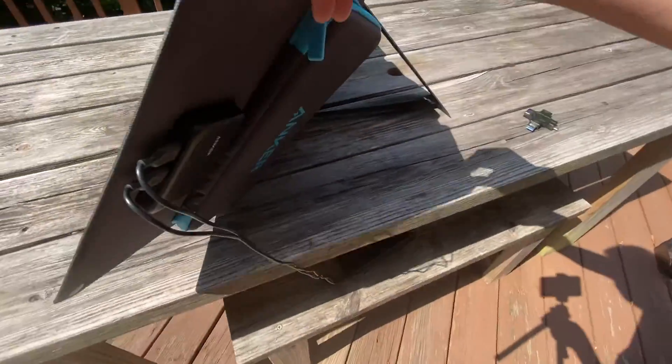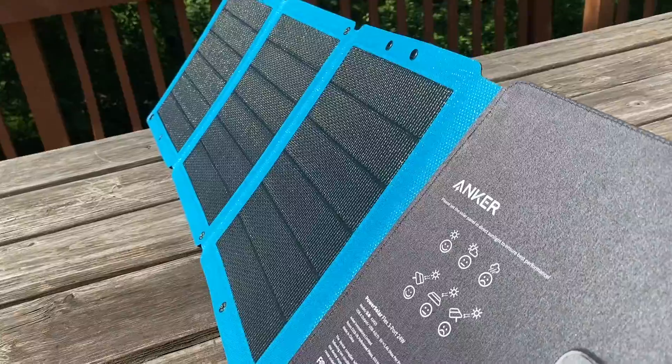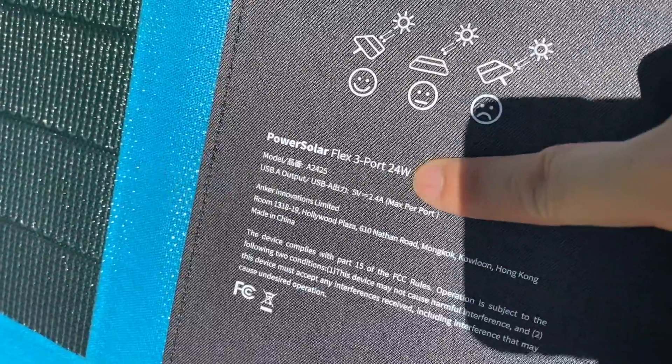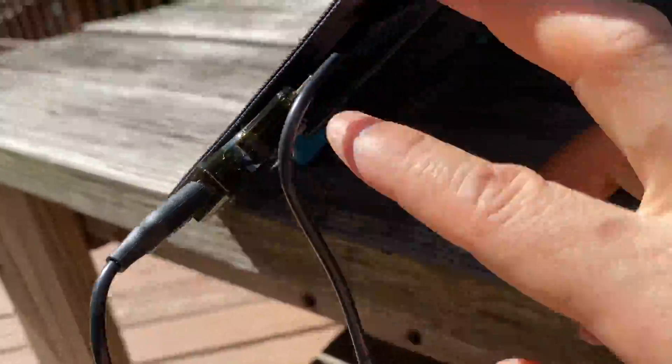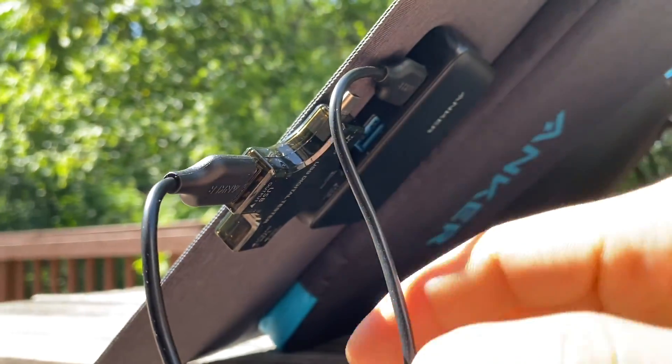Just to verify, I will plug in a power meter. This panel is rated at 24 watts across three ports. With the spaced-out ports, I'm still able to plug in two meters regardless of their size.